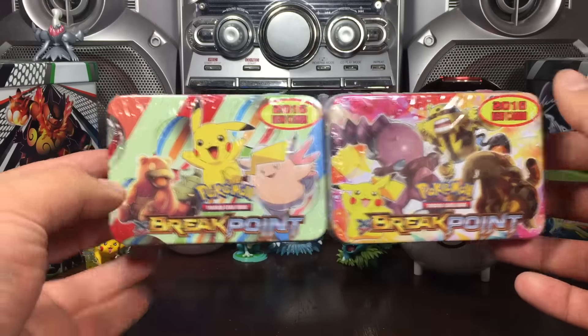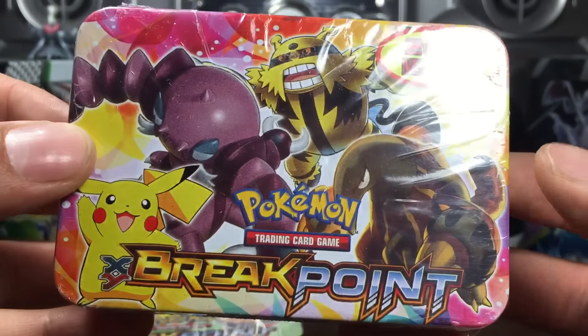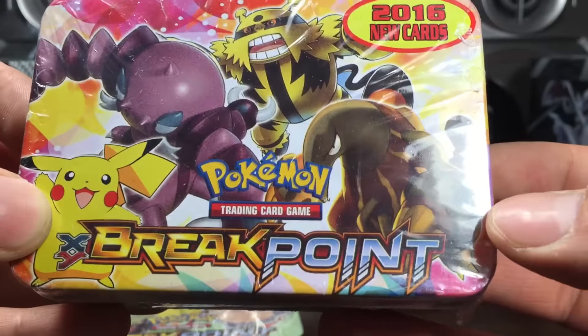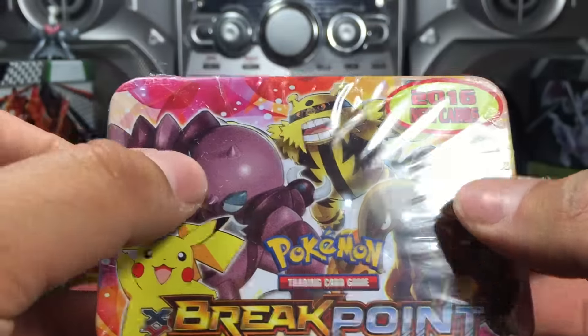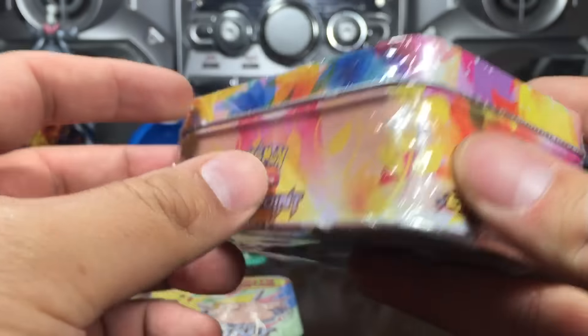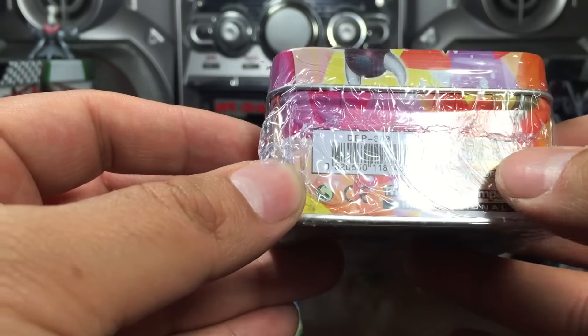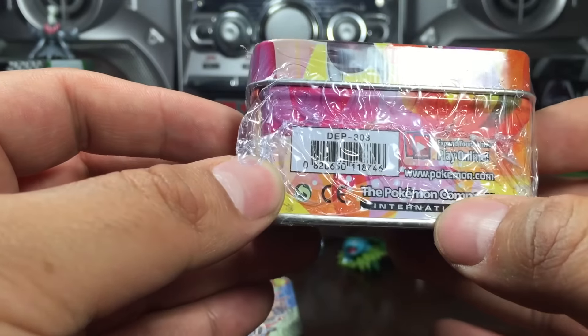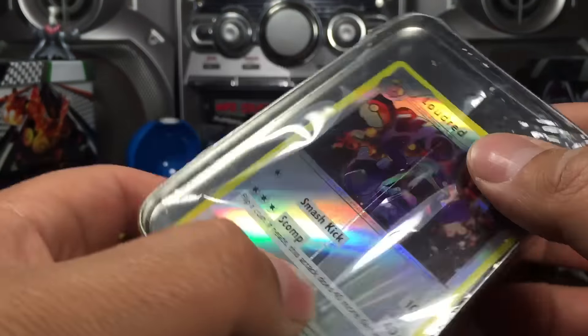These are the other fake Pokémon cards that came in a tin. Let's look at them — it says 2016 new cards. You got Pikachu, a Heatran, I don't know what that guy is, a Drapion, Electivire. It says Breakpoint on the side, Breakpoint on the side. Wow, how could they — they got a barcode.